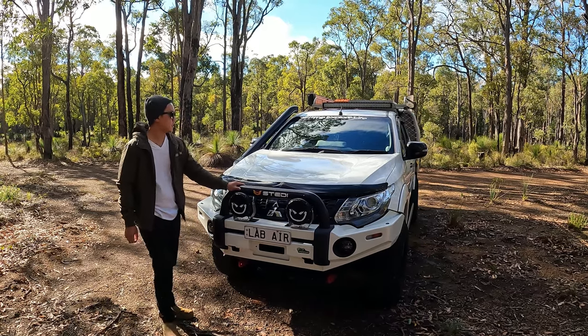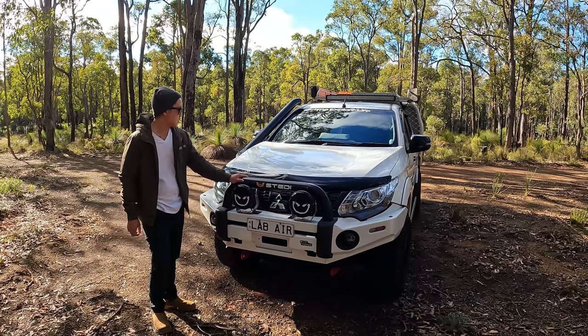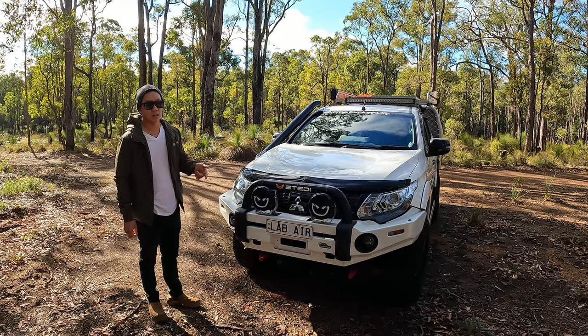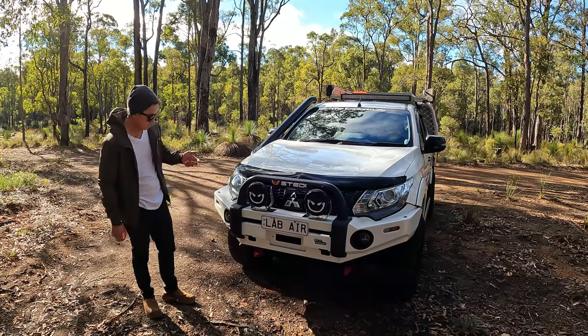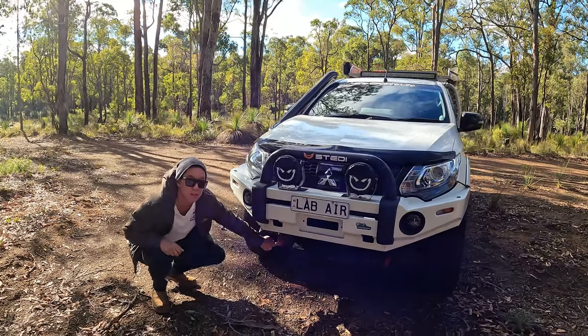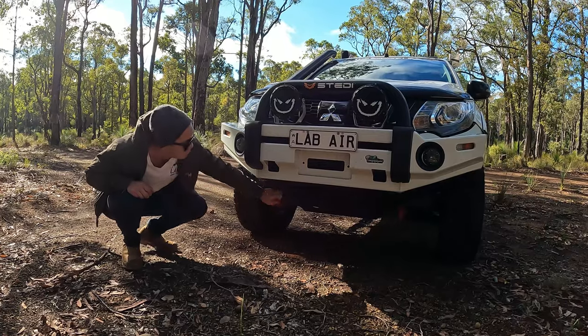The car is the 2018 MQ Triton Sports Edition. With the Sports Edition it comes with a rear red diff locker, push start and keyless entry. Back to the front bar — we've got Iron Man rated recovery points down below, and it's got the centre bash plates.